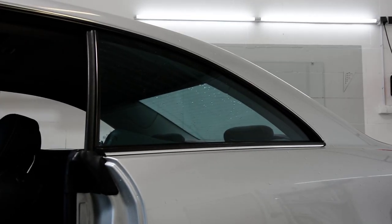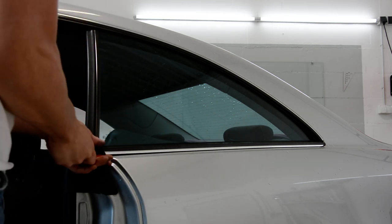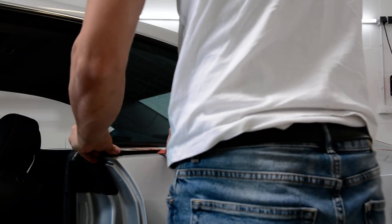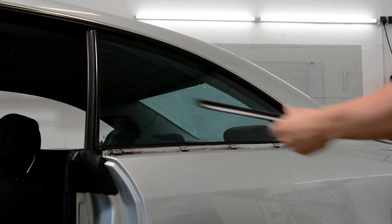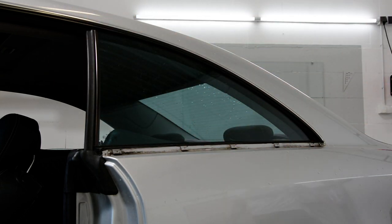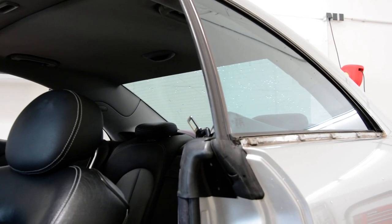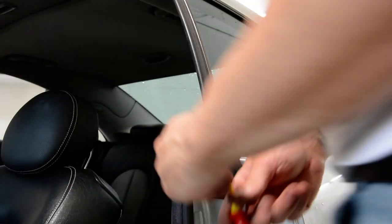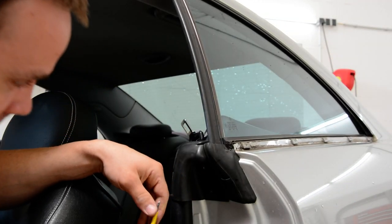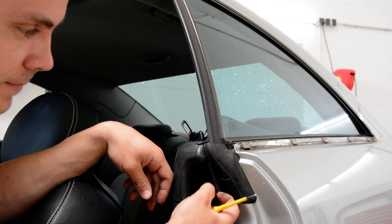First, on the exterior we need to remove this chrome trim with a plastic trim remover. Remove it like this. Here on the inside you will have two screws. I have removed them already. These are the screws. Take this metal thing out.